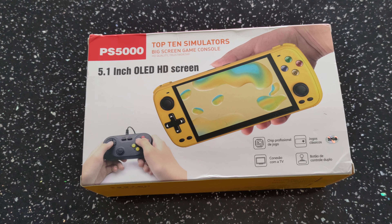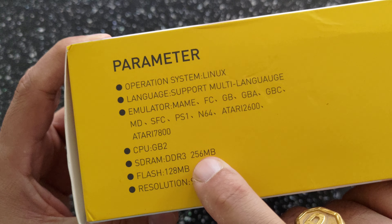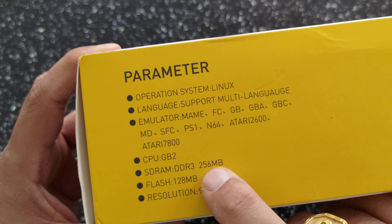Hi guys, welcome to another edition of RG Handouts unboxing for the PS 5000. This is another one of those handhelds out of China recently. It's a pretty cool device, to be honest. I wasn't expecting much of it when I got it, which is why I didn't bother doing an unboxing at first, but I think it deserves one — so let's get on with it.